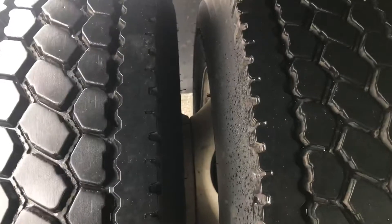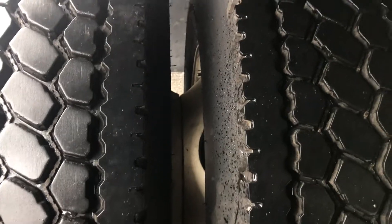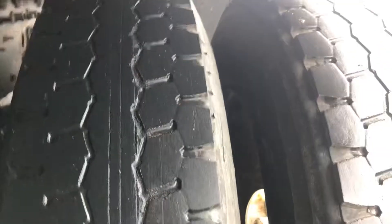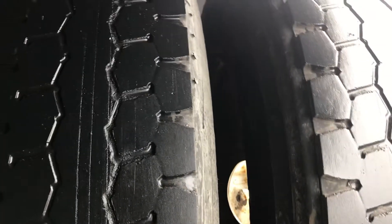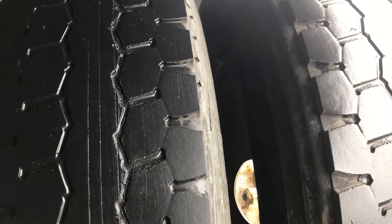In between my duals there's no debris, no space between my rims, no cracks or welds. My tires are evenly spaced — no cuts, cracks, or abrasions on the inside sidewalls. Tread depth should be evenly worn — no less than two thirty-seconds of tread depth, can be a recap.